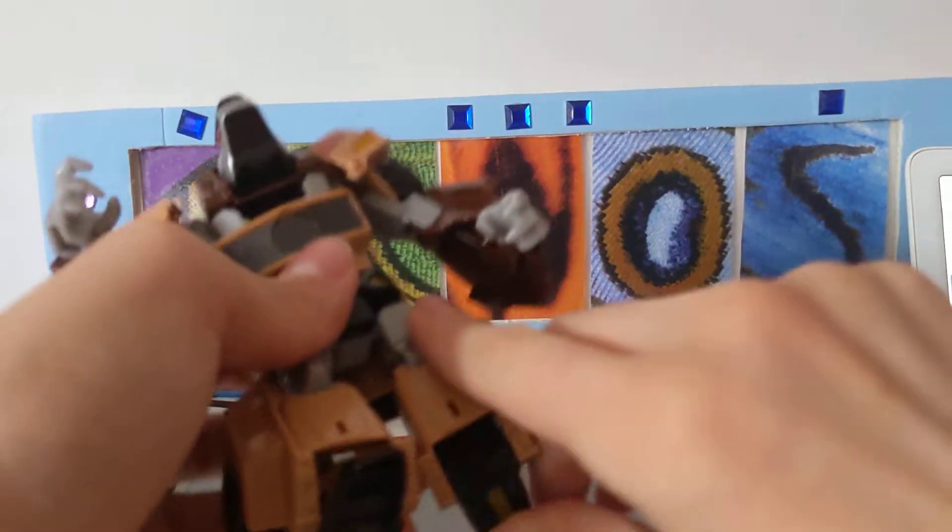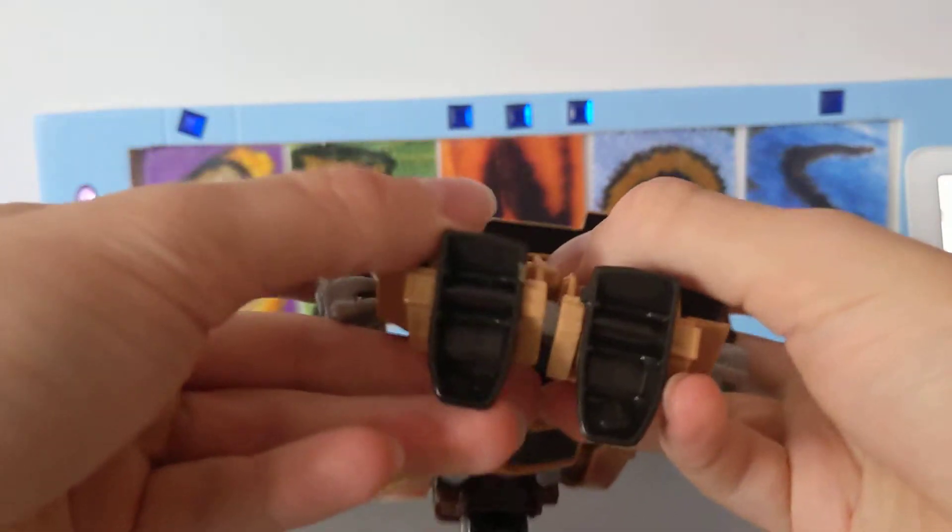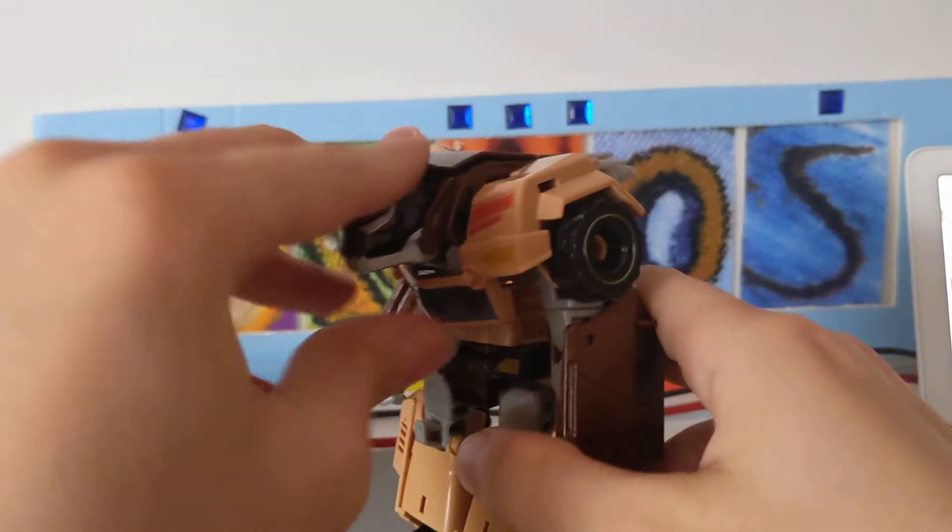This one bends a little more because I got it on eBay and it was damaged, but it still works good — the transformation is still solid. So let's begin the transformation.